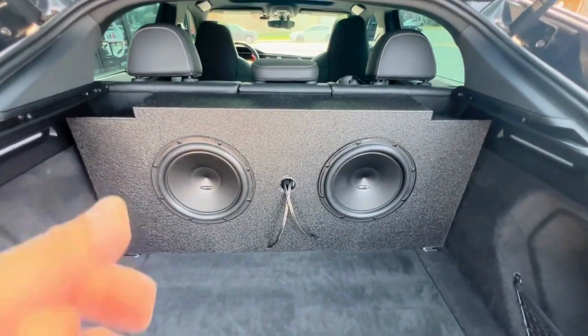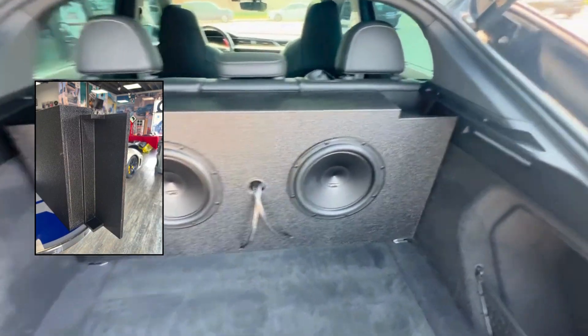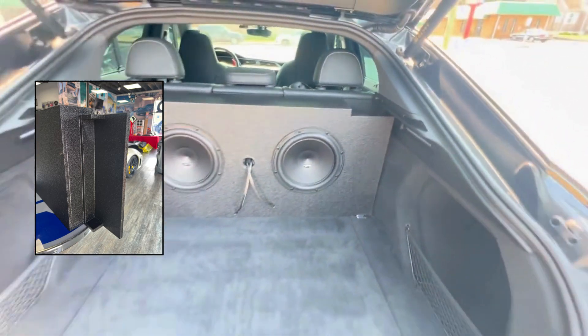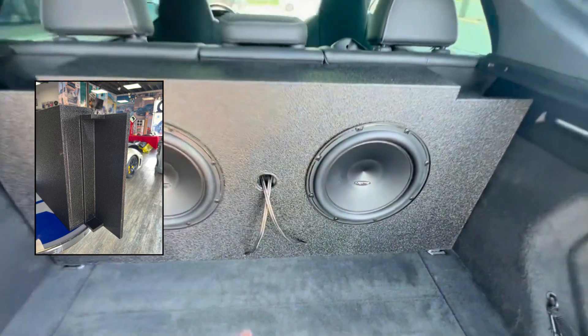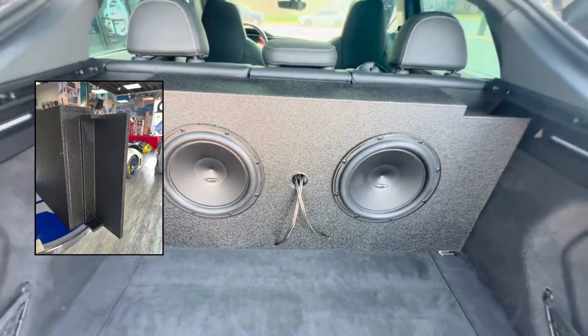I've got a custom enclosure — I designed this thing on the computer and had the CNC router cut all the pieces out. You can see everything is nice and perfect because of that. We then sent the enclosure to our buddies over at EC Liner and they were able to coat it, just to give it that much more of a finished look.